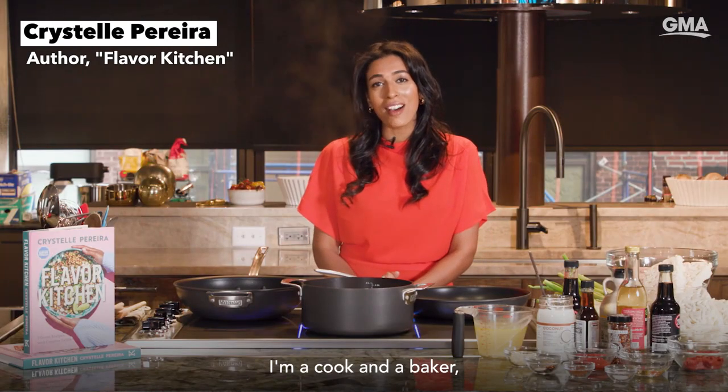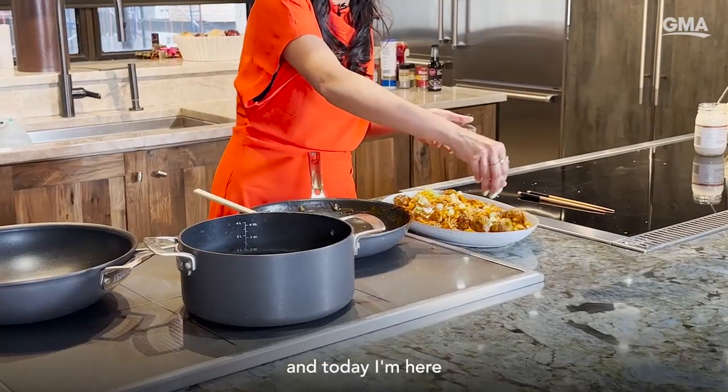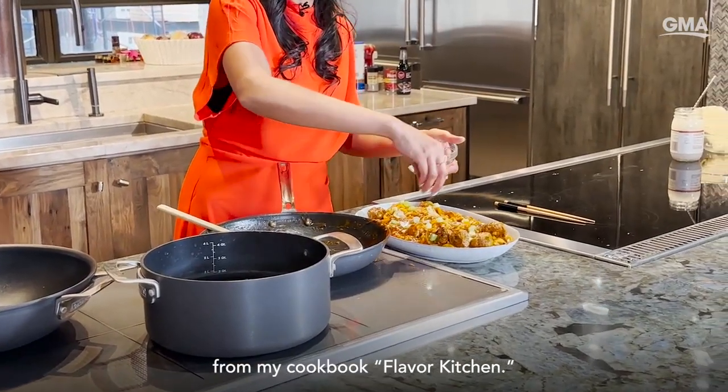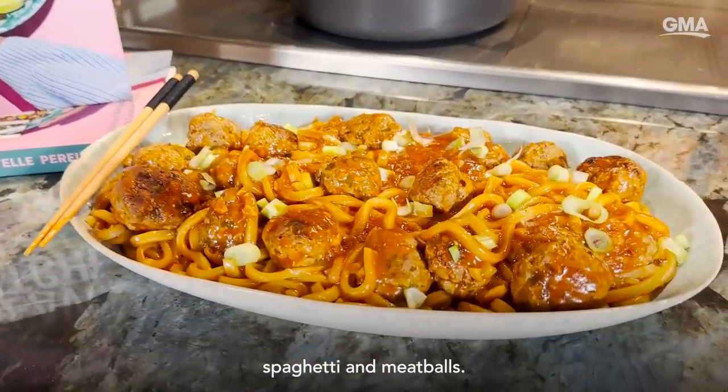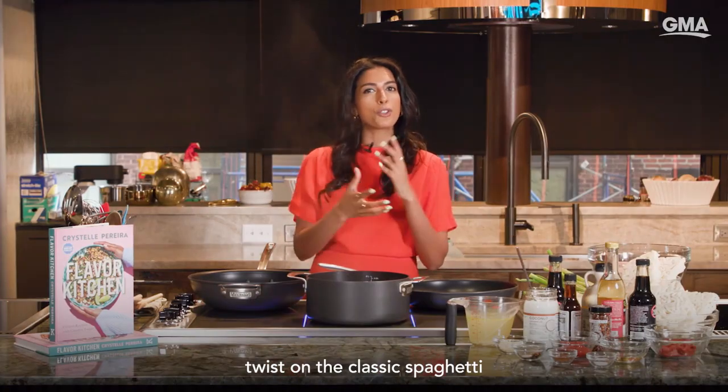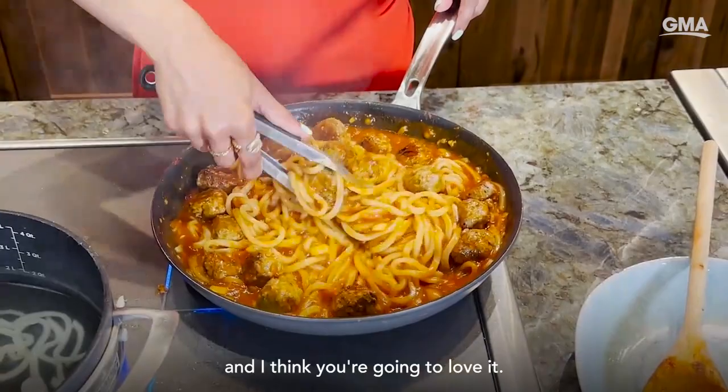Hello, I'm Christelle Pereira. I'm a cook and a baker. Today I'm here cooking one of my favorite dishes from my cookbook, Flavor Kitchen. These are Asian-inspired spaghetti and meatballs — it's a really nice fusion twist on the classic spaghetti meatballs, and I think you're gonna love it.